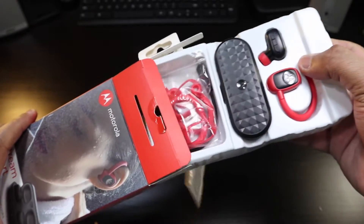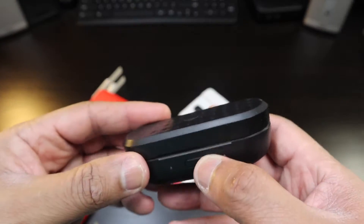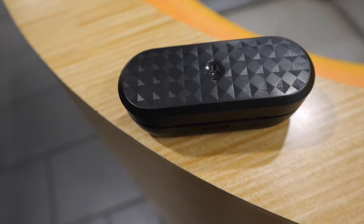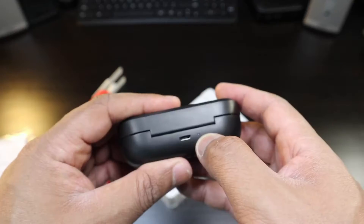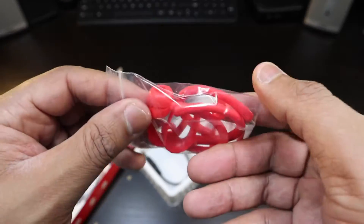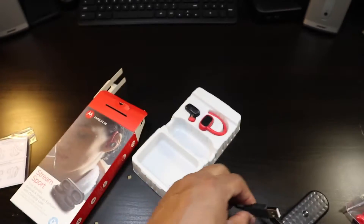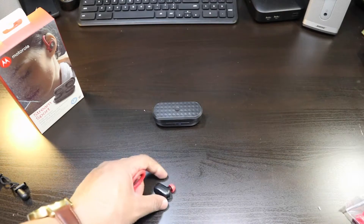Here we go — you've got a user's guide, a charging case with Motorola branding right there. It's a pretty light-feeling charging case; I don't expect too many charges. You have a button, micro USB, and a pattern with the Motorola emblem. You also get extra ear hooks, ear tips, a micro USB to USB charging cable, and inside the packaging there's a nice pouch.